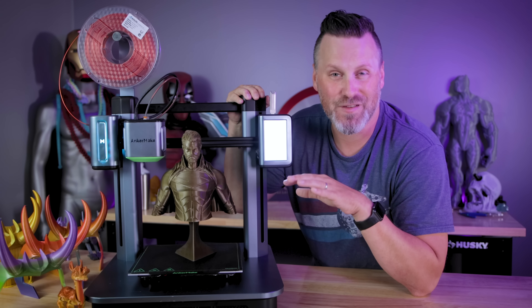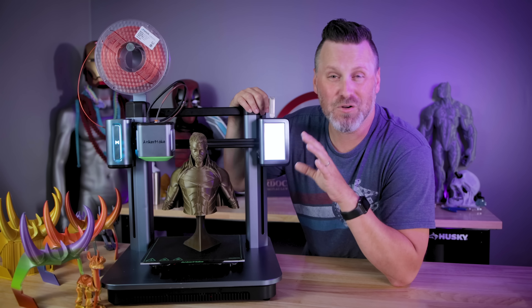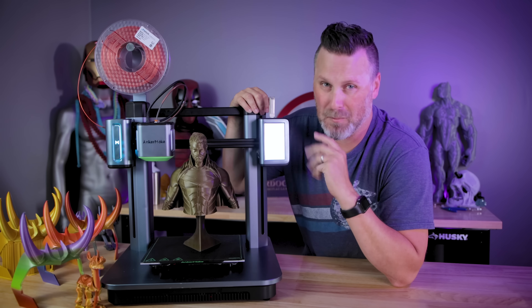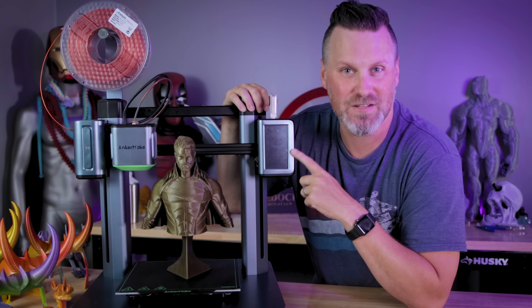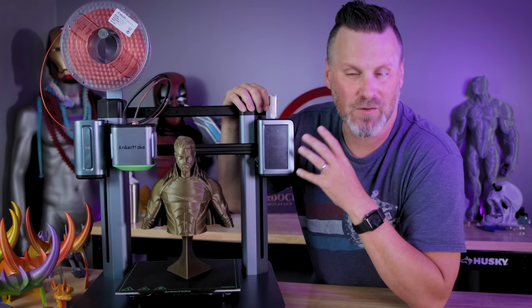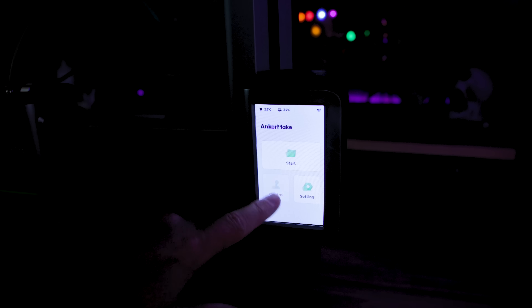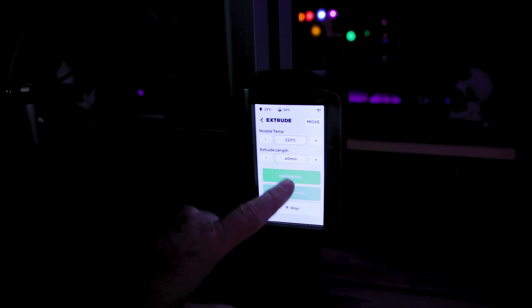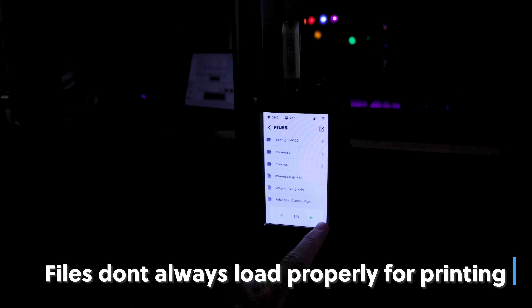The next thing I want to talk about is the touch screen display and the file interface. I'm really hoping there is an easy firmware fix for this, as well as a lot of the other things I'm going to be talking about in today's video. The touch screen itself works fine and is very responsive, but the actual file selection has some really odd, hard-to-replicate issues.